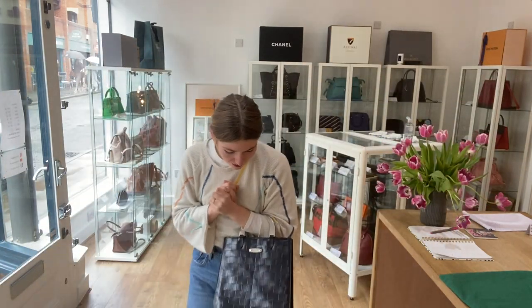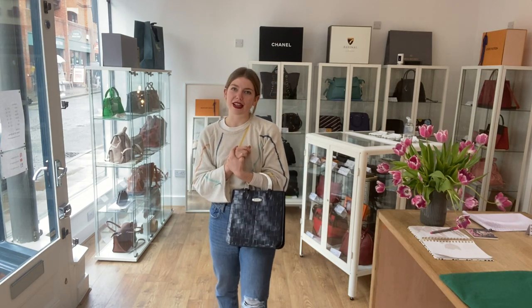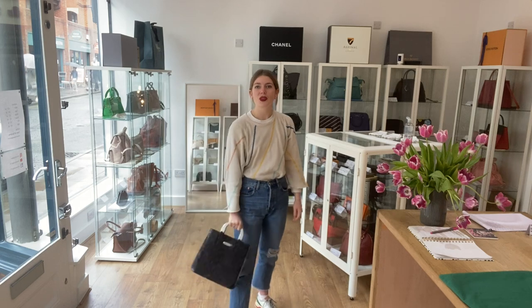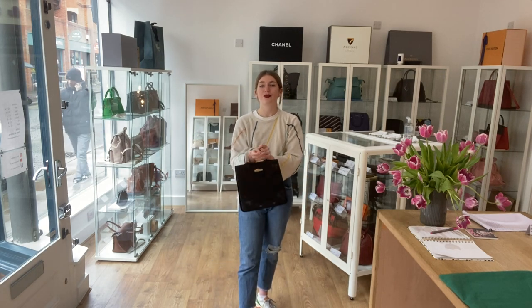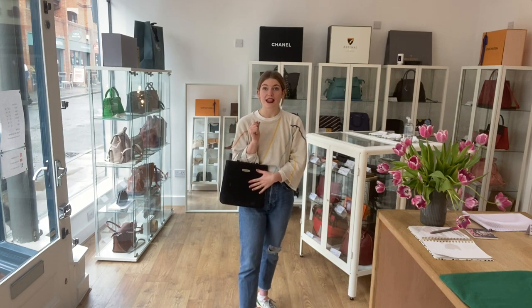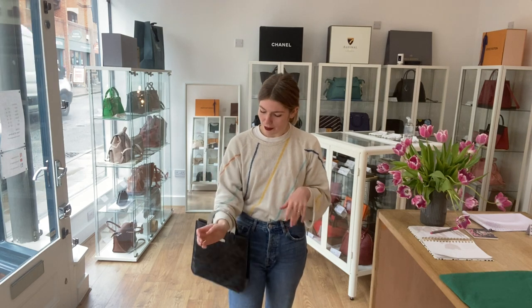I'll come back and show you the sizing — here it is on me. I'm about five foot four and a UK size eight for reference. All measurements will be on the website, so if you click the link in the description it will take you straight to this on our website. Once you're there, sign up to our newsletter and have a look at all of our other gorgeous bags.